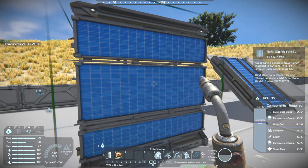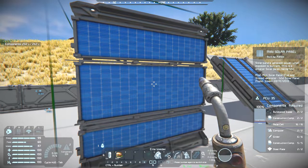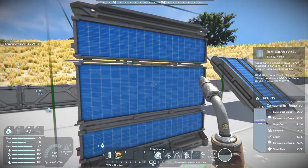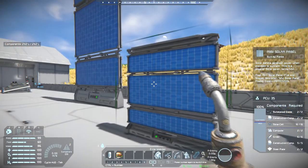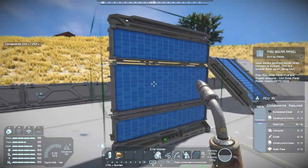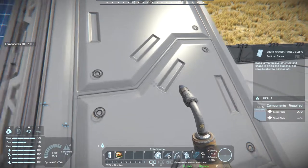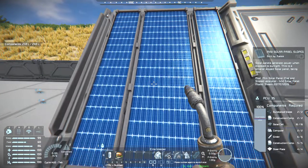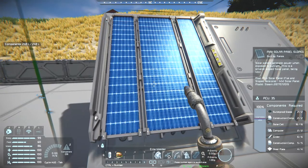The build cost is 2 bulletproof glass, 2 construction components, 16 solar cells, 2 computers, 6 girders, and 5 construction components — so 7 construction components overall — and 2 steel plates. That's half the amount of solar cells, so there should really be 50% of power output compared to vanilla. It would still be more efficient to have a bunch of those than that. They're kind of the same apart from the increase in steel plates.